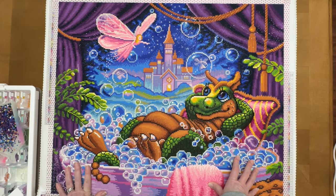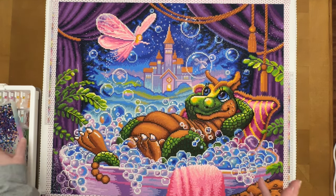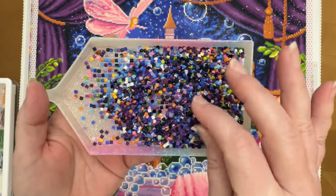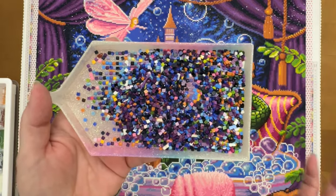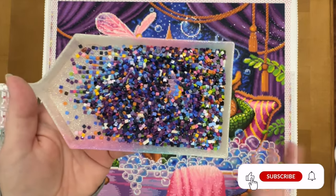I didn't run out of any particular colors, although I got kind of close on some — like some of the purples for the curtains I was afraid I would run out, but I had plenty. I didn't run out of anything, so that's good. I did however have quite a bit of trash. This is an older kit, so maybe that's expected — dark purples, dark greens — I don't think there was a color that didn't have some kind of trash in it.